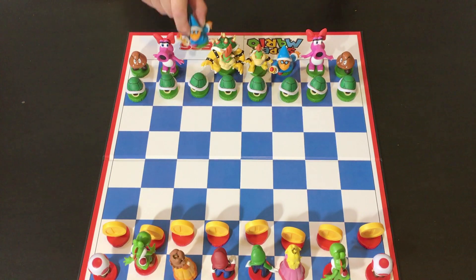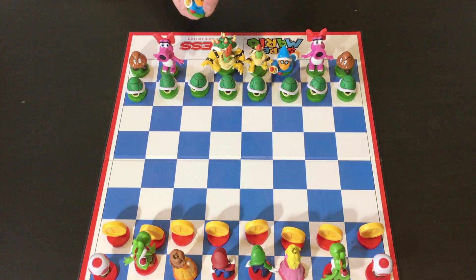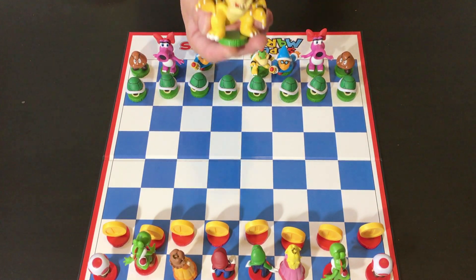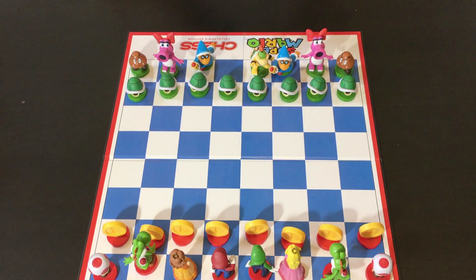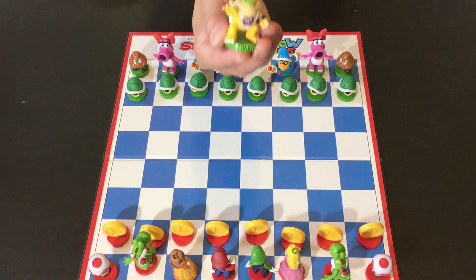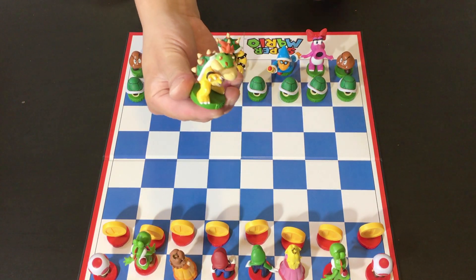And then we've got Magikoopas as the bishops. And obviously, of course, Bowser is the king. I love the way the detail is — this is really nice workmanship here. And then, of course, the queen will be played by Bowser Jr. He doesn't have his eggshell spaceship thing, but that's okay. This is still good.